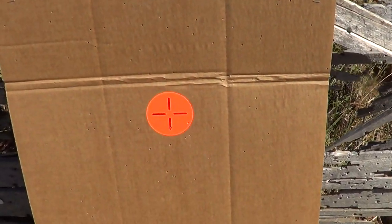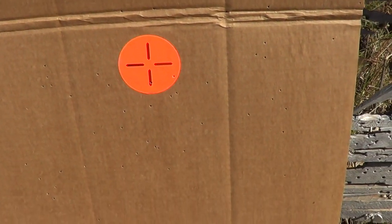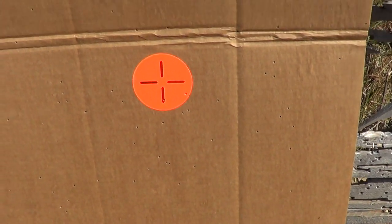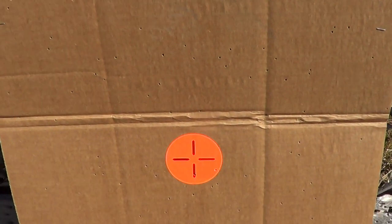As you can see, it scattered the number six shot out all over the place, and I'm not surprised at all because it only has a six and a half inch barrel. It does have a screw-in choke, but even that only suppresses the spread so far.